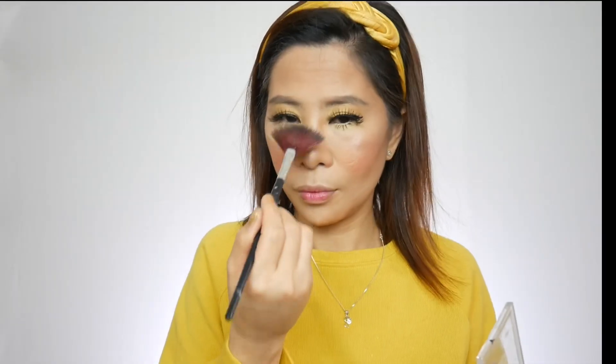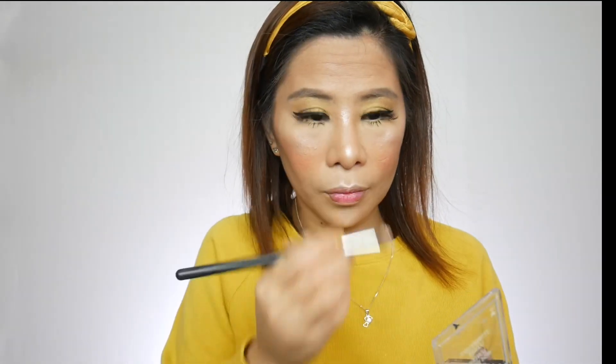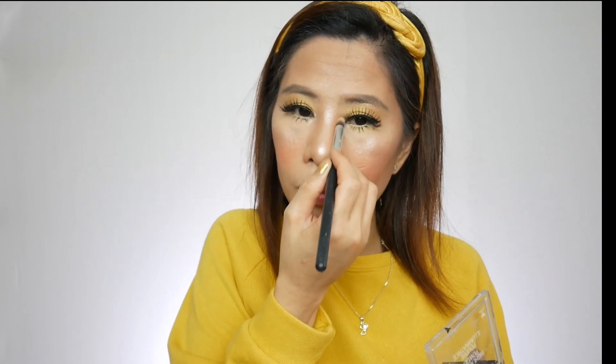For the highlighter, I'm using this Mega Glo Highlighting Powder in the shade of Blossom Glow from Wet and Wild. I just have to highlight the highest point of my cheek, the tip of my nose, my cheekbone, just a little bit to my cupid's bow, the inner area of my eyes, and just a little bit of my chin and my forehead.